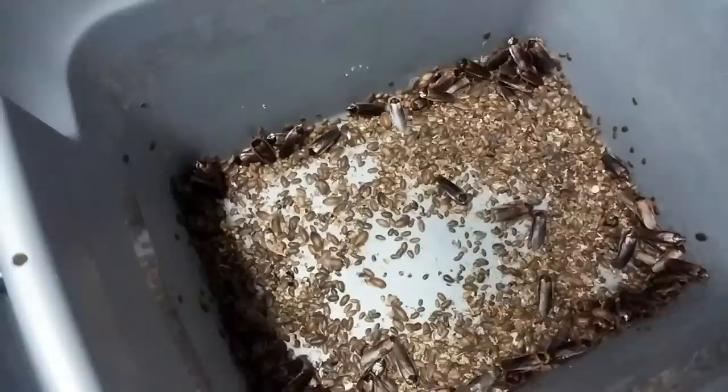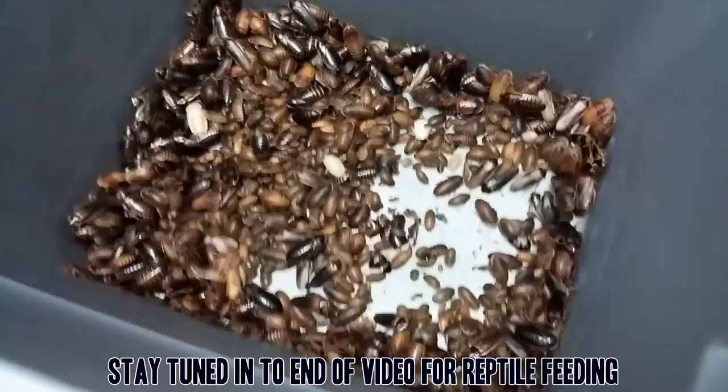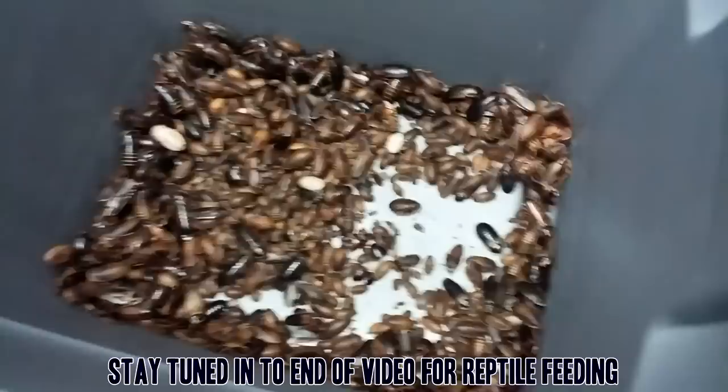That will be a nice staple food source for my bearded dragon and my leopard geckos. And then these guys will be my breeder bin — I'll keep them breeding. Once I get the egg cartons in here, they won't look as crammed as they do. The egg cartons really add a lot of space for them.